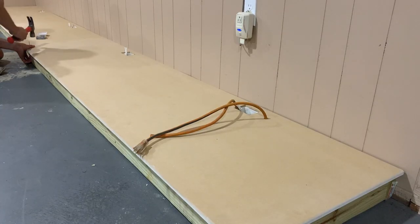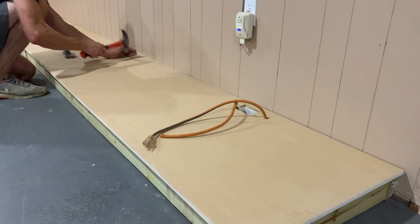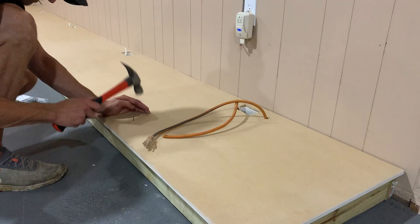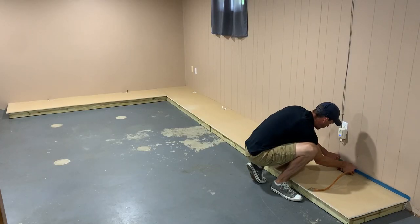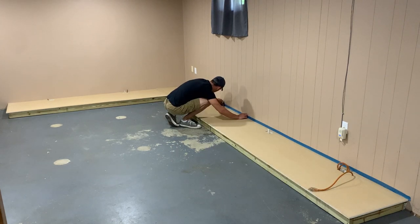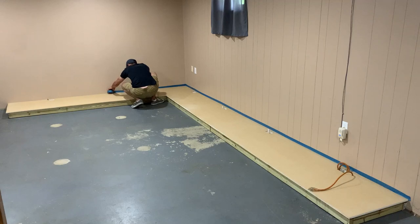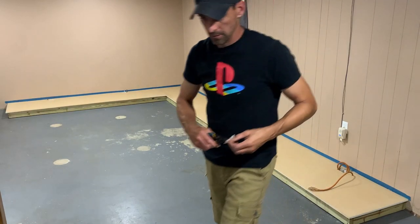With everything fitting nicely, it's time to fasten this down to the treated 2x4s using finishing nails — no adhesive, just finishing nails. Now it's time for everyone's favorite activity: painting. Since I'm using black paint, I'm going to tape off the wall. I'm not too concerned about the floor since we'll do something with that later, but I definitely want to protect the wall.